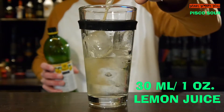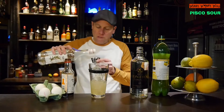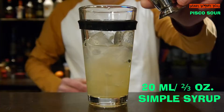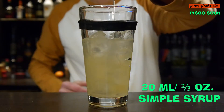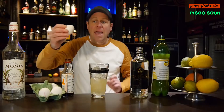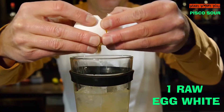And 20 milliliters of sugar syrup or simple syrup, and in the end I need an egg, but only the white part of the egg.